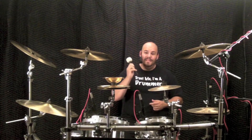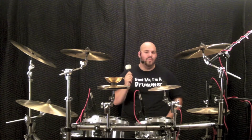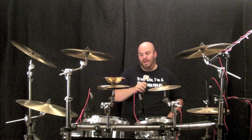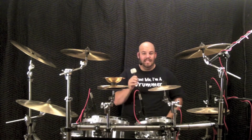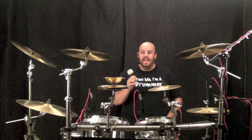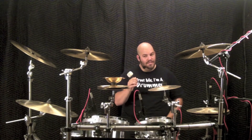Speaking of the felt beater, this was the industry standard for the longest time and many drummers still swear by it. The weight of this throw is between the aluminum and the redwood. The initial attack is the lightest out of all three that I featured, but the overall sound is very robust, easy to work with, and fits nicely into most mixes without much effort.